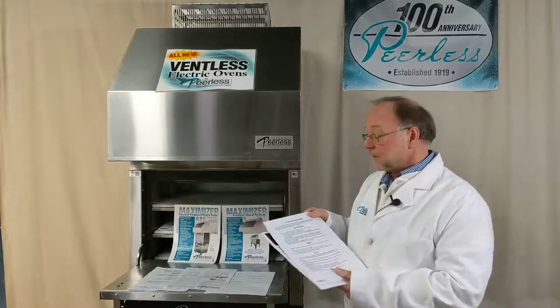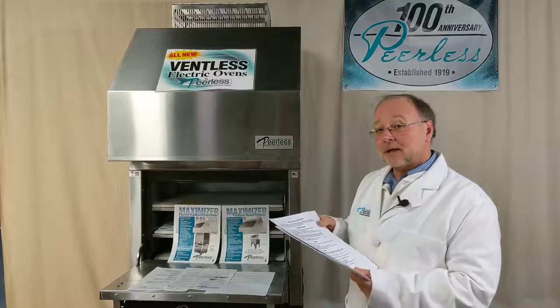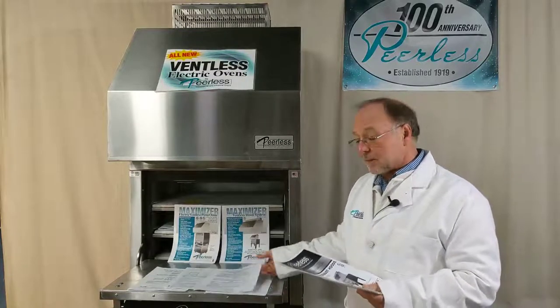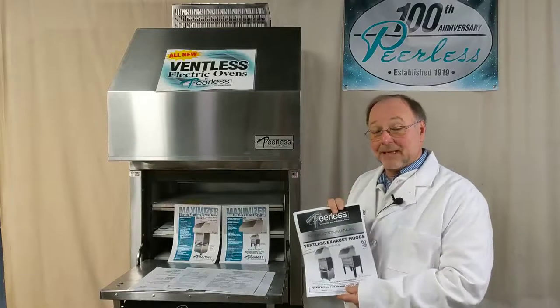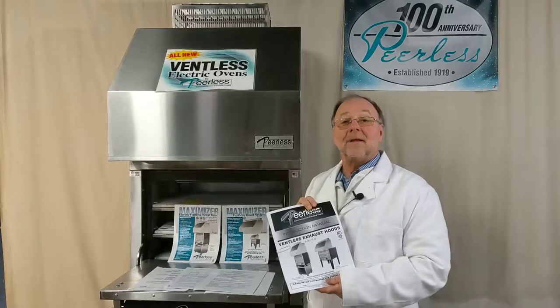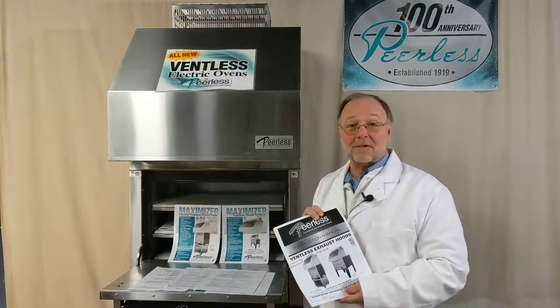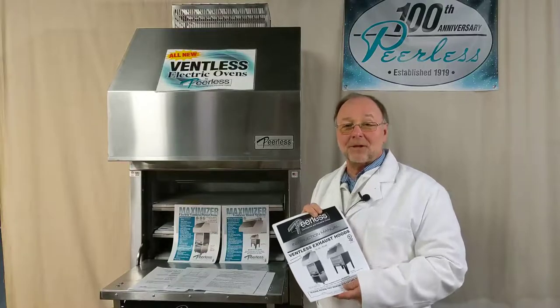You can also find specifications and more specific information available on the website as well as the manual. All of this information you can find on peerlessovens.com. If you have questions beyond what you can find on our website, give us a call at the factory — and that's your lesson for today.